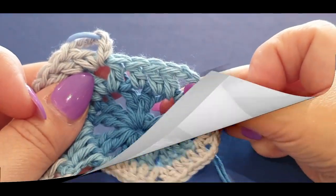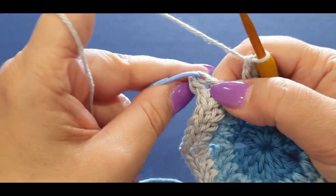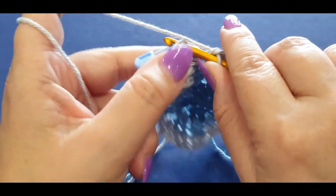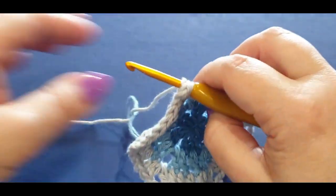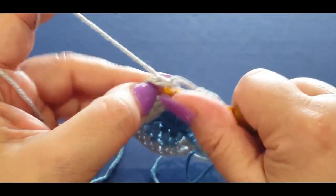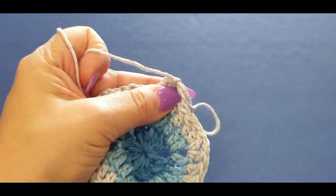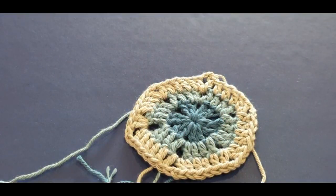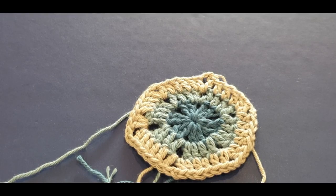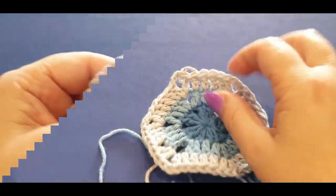Here we are at the end of the row — slip stitch into that stitch right there. I've been leaving those chains nice and loose for us to slip stitch into. Pull a loop through, pull up a loop. We're going to cut again because we have our very last color for the round. I told you this was going to be an easy tutorial!